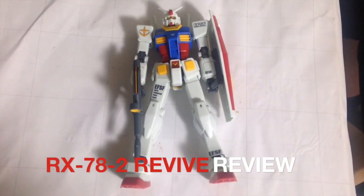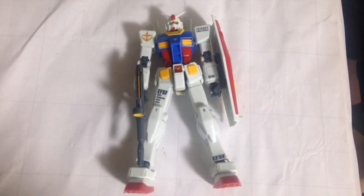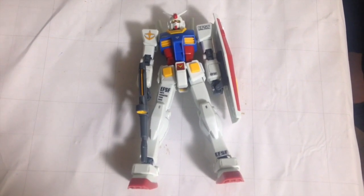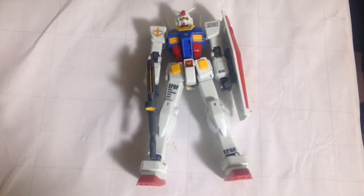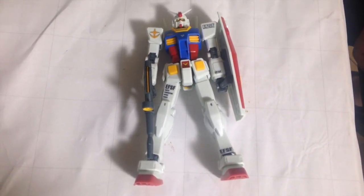Mina-san, konnichiwa. This is David and Mina, and tonight we are doing a quick review of the RX-78-2 Revive. This is the new HG 1/144. This is the first of the Gundam 35th Anniversary Revive line, and I am super excited about it. He is majestic.